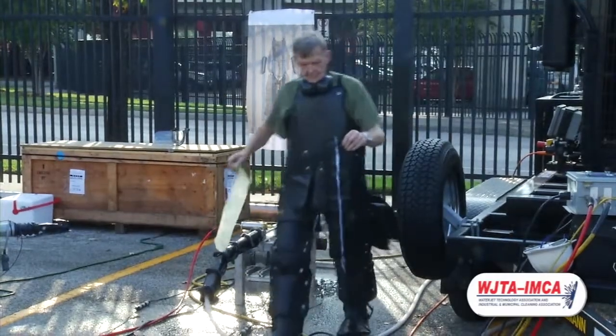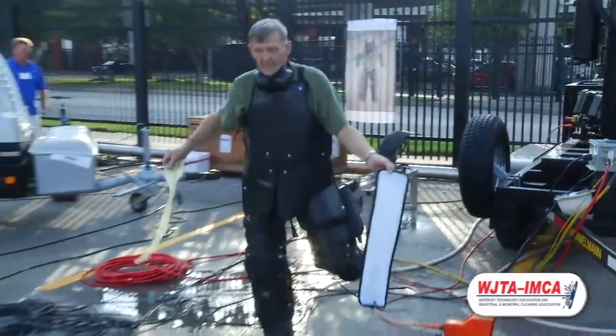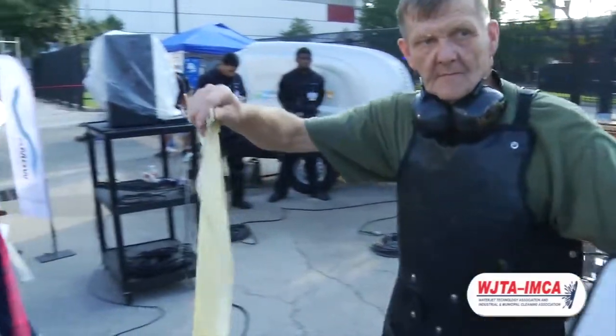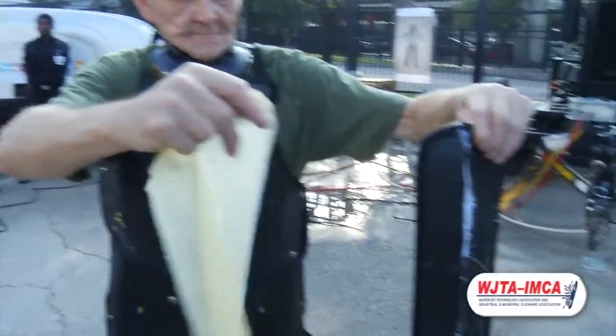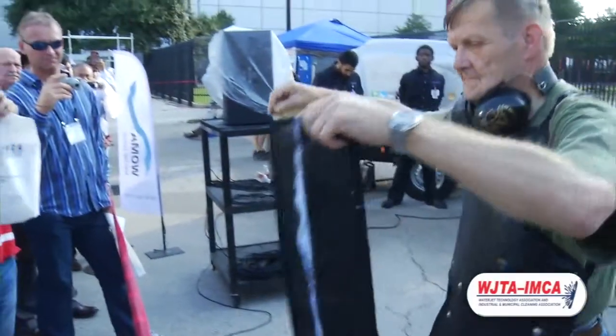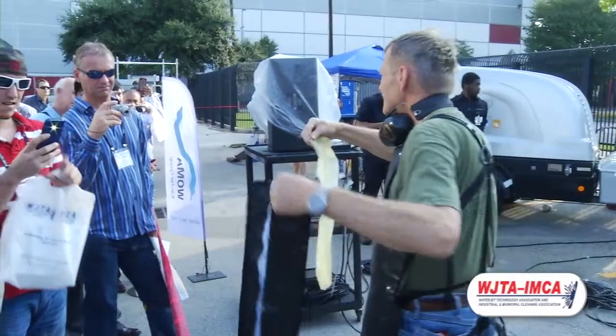Again, the testing is performed at 40,000 PSI. The standoff distance is 3 inches from the panel. The flow is 5.5 gallons per minute and the swipe speed is 1.6 feet per second.